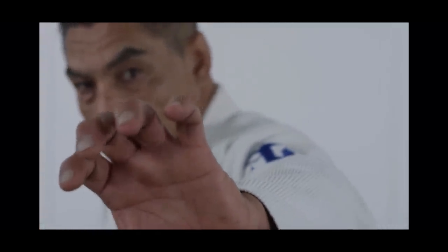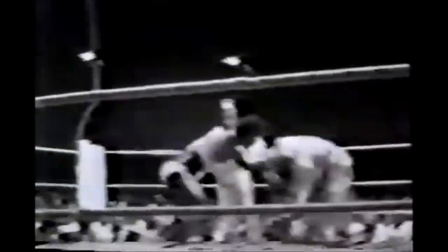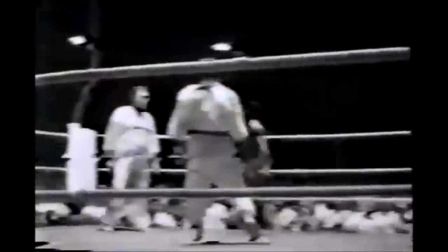A lot of the time street fights look like the vale tudo demonstrations you're seeing here — it's very wild, it's explosive. People are swinging, grabbing your clothing, dragging you around. It's not going to look like a patterned fighter. When you're a professional or trained fighter, you're looking for patterns and strategy, but in a street fight there's none of that.